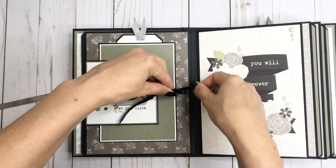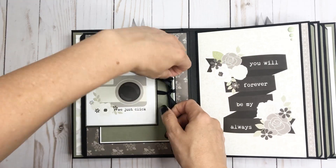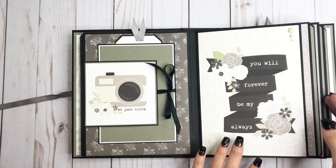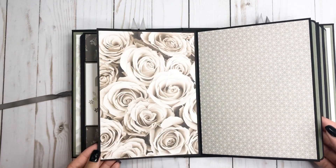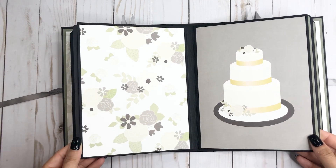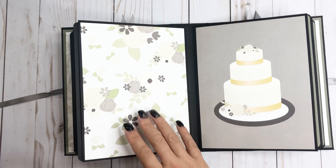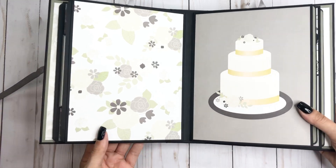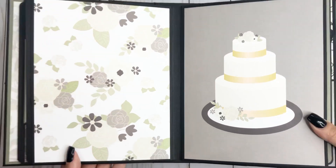A lot of it I kind of just left the paper as is - you can put a photo there, but I just thought that was so cute. And then it flips open like that. And then here's this side. I was going to put a four by six photo mat there, but I just thought the paper was so pretty. And I did add a little Wink of Stella to some of the flowers there.